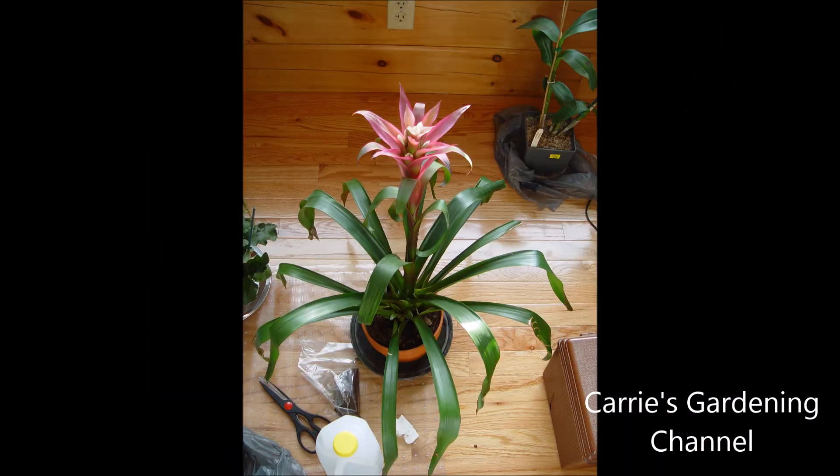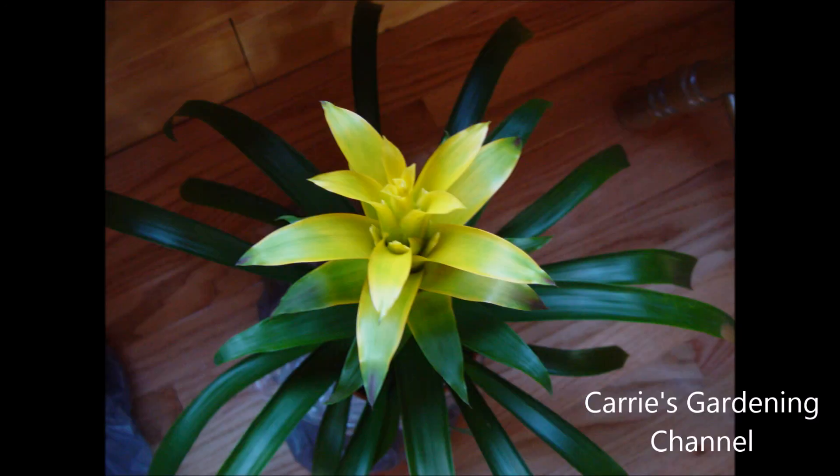If you like my video, please like, comment, and subscribe. Please don't forget to hit the little notification button so you're notified when a new video is up. You can also follow me on Twitter — I'll have a link down in the description for my Twitter account. Thank you for watching and have a nice day!